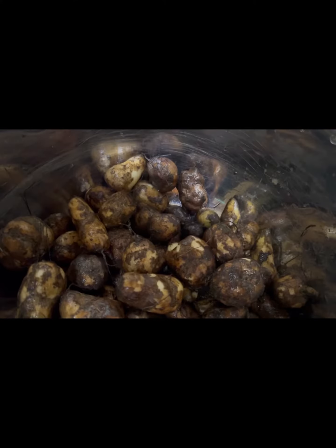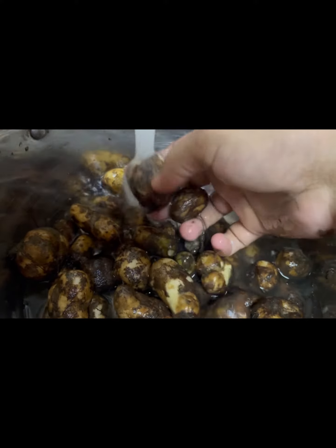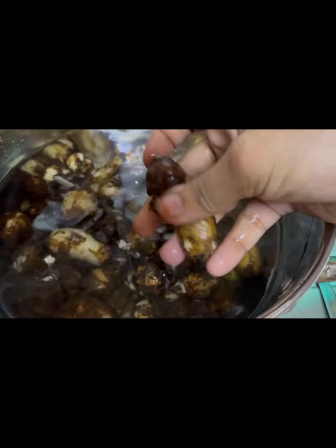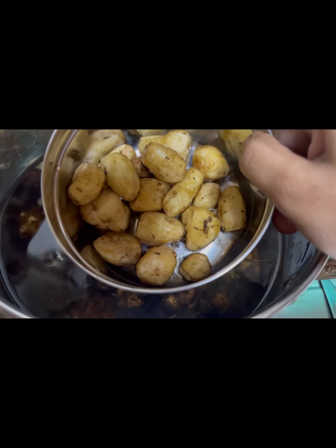I will remove the skin. I am washing it and cleaning it well, because it's very nice to clean it well.